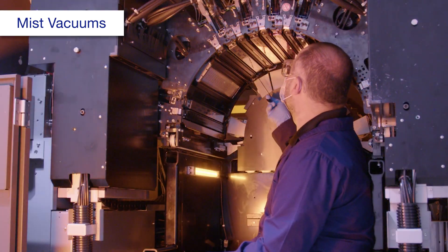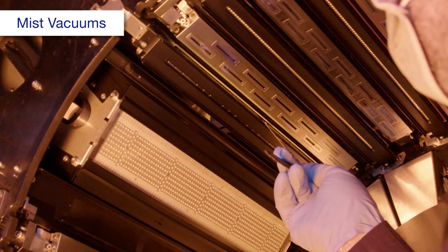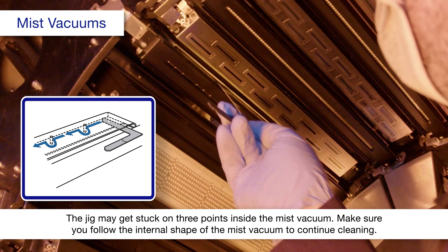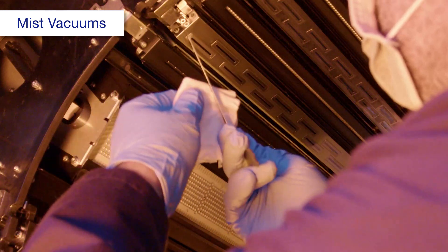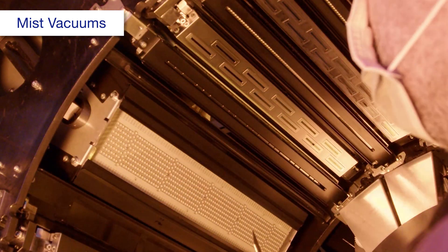Insert a mist vacuum cleaning jig into the mist vacuum and drag it along to force out any accumulated ink. Then use a polyester or nylon cloth dampened with ink cleaning liquid to clean the jig off.